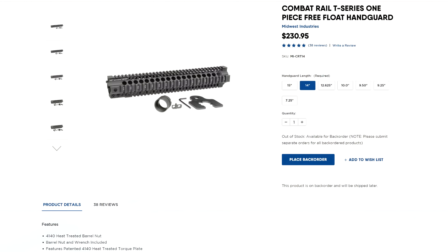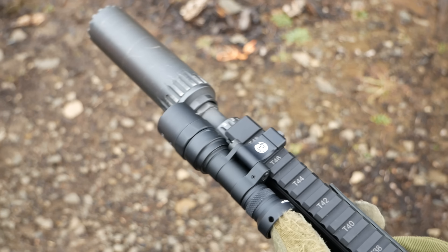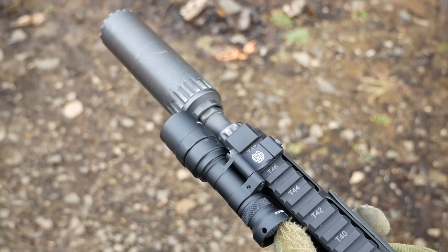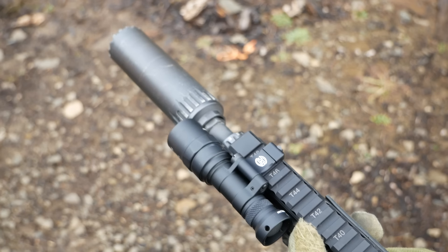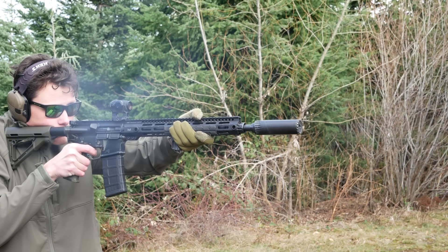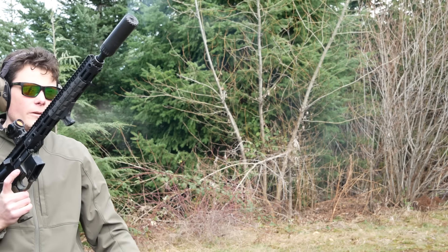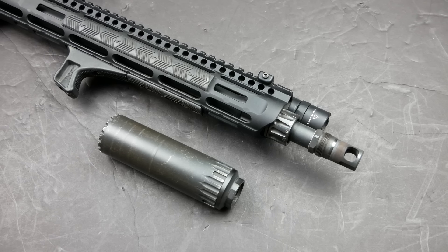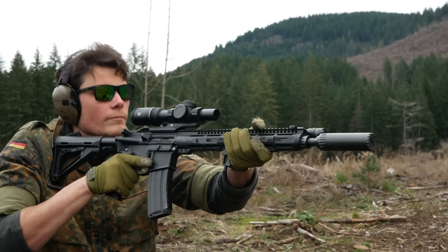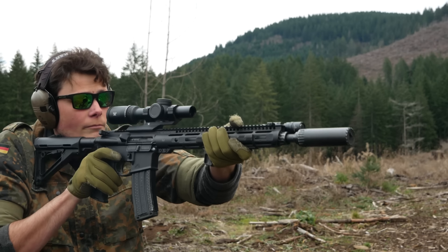The other handguard that might work even better is the Midwest Industries quad rail, also available in 14 inches. With a quad rail you attach all accessories externally, so nothing intrudes into the space between the handguard and the barrel. The build is able to shoot extremely well and reliably with a bunch of different ammunition types, suppressed and unsuppressed. We can adjust it on the fly, and it's extremely fun to turn the recoil off with a few clicks of the gas block while knowing you can crank the gas back up to a more intermediate setting for reliability when you need it.